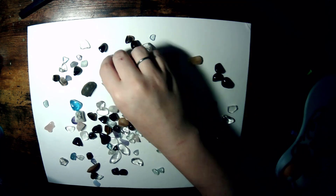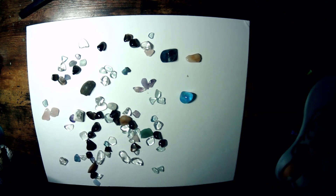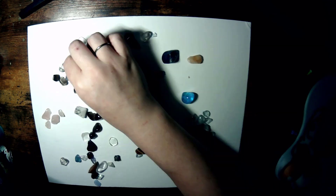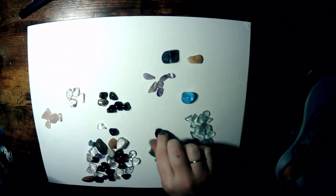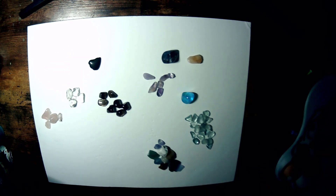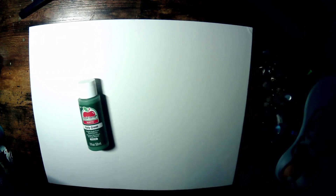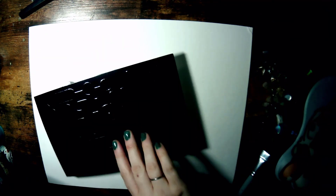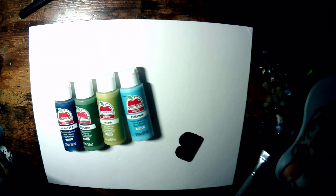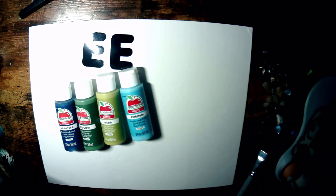Right now I'm just grabbing all my tumble stones and sorting through them and seeing what I can make out of them. The easiest is probably going to be some flowers. And I also had this idea that I wanted to do a cat with birds on a wire or on a branch. So I found some crystals for that as well. Now I'm doing the flower painting first, so I got all the colors out that I want. I also grabbed these letters at the Dollar Tree and the canvas as well.